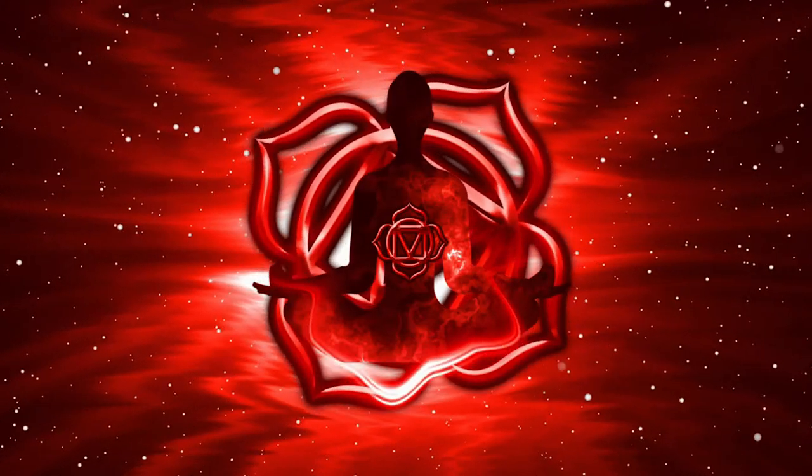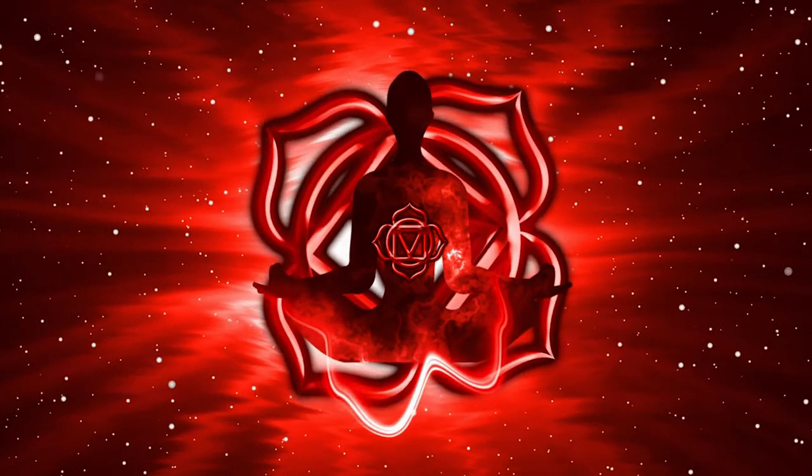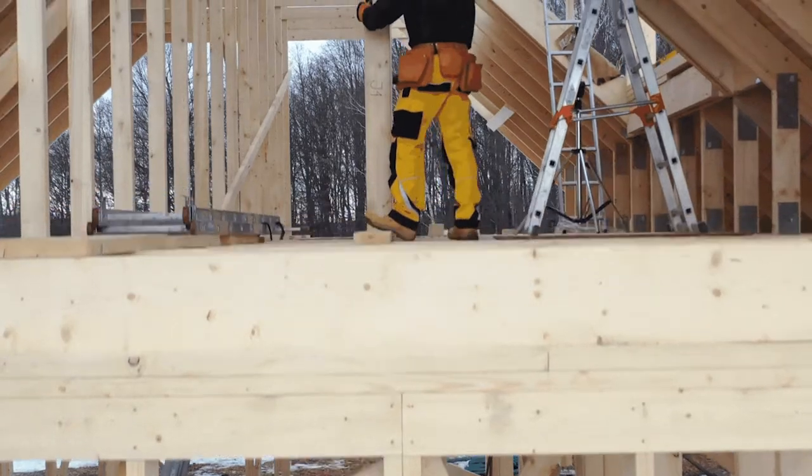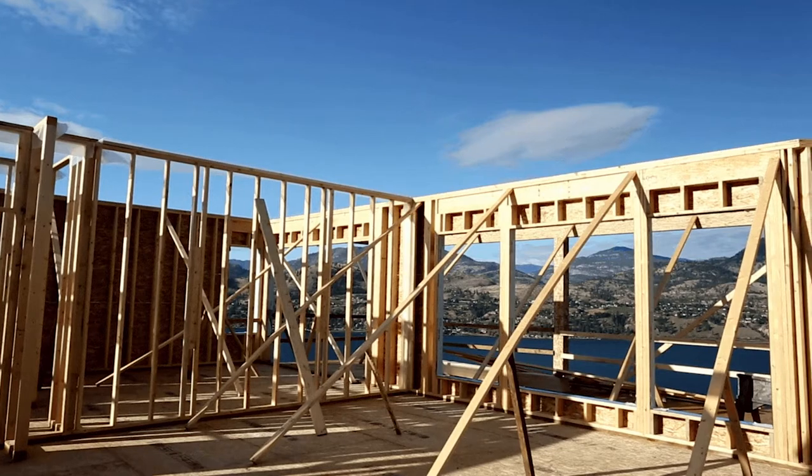Starting at the root chakra at the base of our spine — the color is red and the Sanskrit word is Muladhara. It's more about our survival and our foundation. Really think of it like the foundation of a house: you have structure, you have a base. This one really helps align all the rest of the chakras, so if you want to focus on any of them, I would really focus on this one.